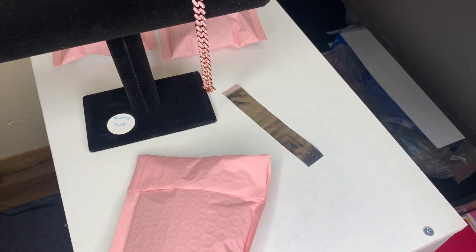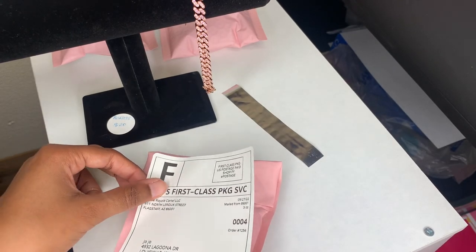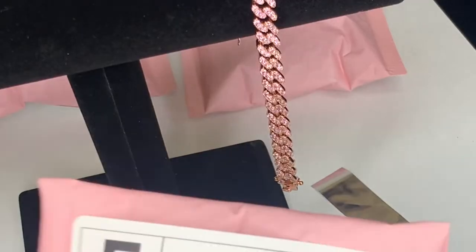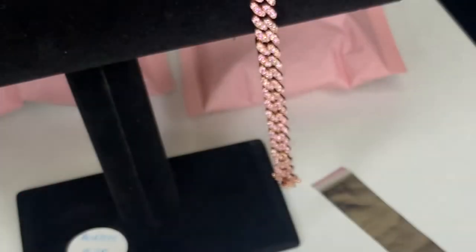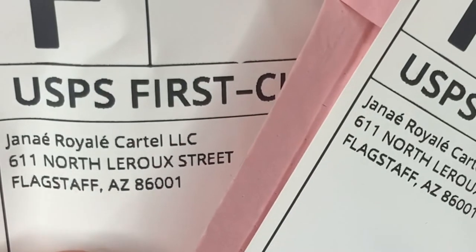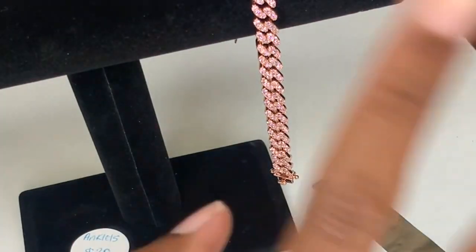Let's go to the post office! Here we go — Jojo's order. Here are our three orders for today, ready to be shipped.